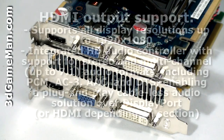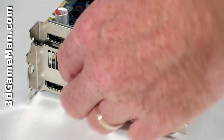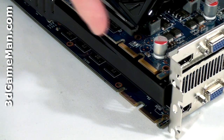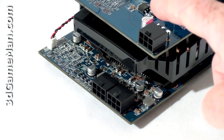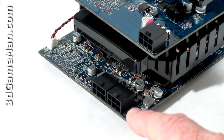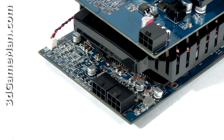These video cards have one HDMI connection which fully supports 7.1 channel audio, a VGA connection, and a DVI connection. Each video card also comes with crossfire bridge connections. The 4850 requires just one six-pin power cable connection, but the 4870 requires two six-pin power cable connections.